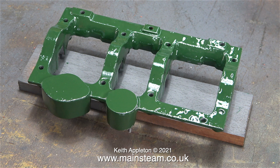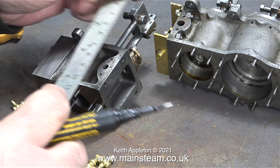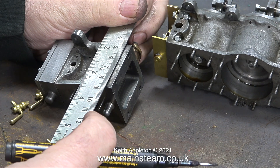If you are of a nervous disposition, I recommend that you turn off now, because this has to be the most nerve-wracking job on any miniature steam engine. It's scary enough fitting two drain cocks, but I'm having to fit six to this engine. There are some potential major problems when you do this job.